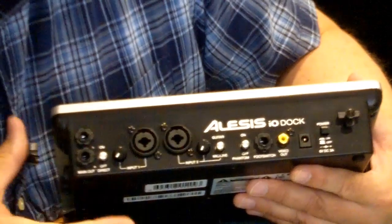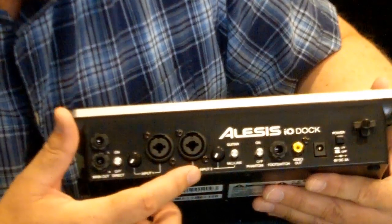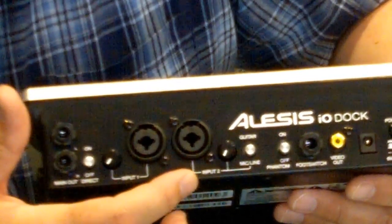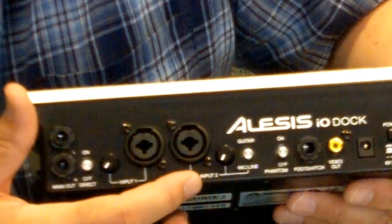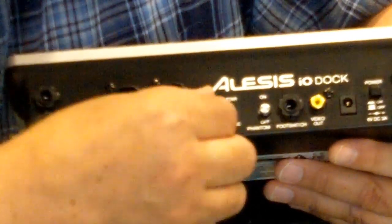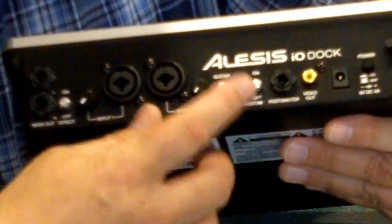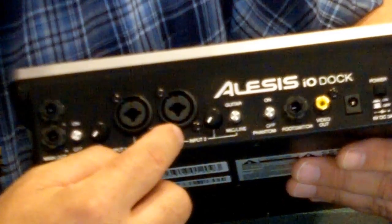Right off the bat, one of the cool things it gives you is two XLR microphone inputs. And they're not only just microphone inputs, but they're what we call combo jacks — XLR and quarter-inch TRS inputs as well. That means I can plug microphones, line level sources, keyboards, playback devices, instruments, guitars and things into there. These come with level controls so I can adjust the input levels, and channel 2 allows me to switch between guitar and instrument level input with a pad to get just the right input level.